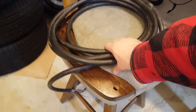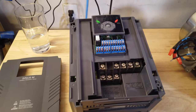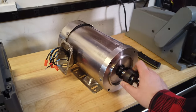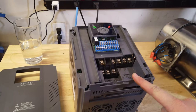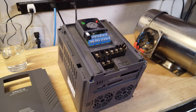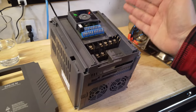We've got our leads here — this is 10 gauge, way overkill — and this is the VFD. This is a 10 horsepower VFD and this is a two horsepower motor. What's extra exciting is I don't even know if this motor works. I'm told it does but it's been sitting around for a really long time. My understanding is that you can control a three-phase motor on single phase if you have double the VFD rating.